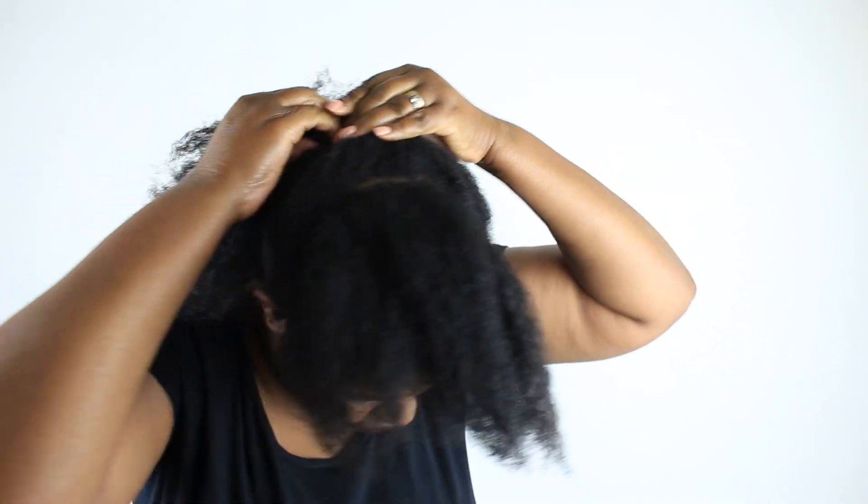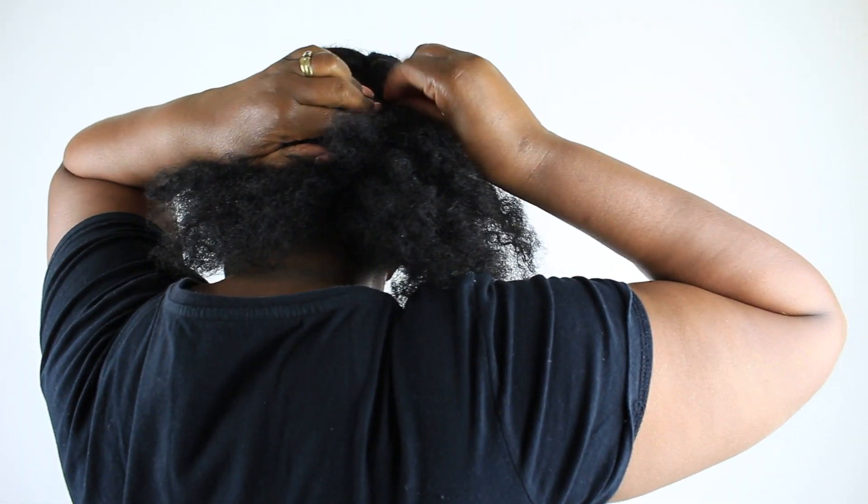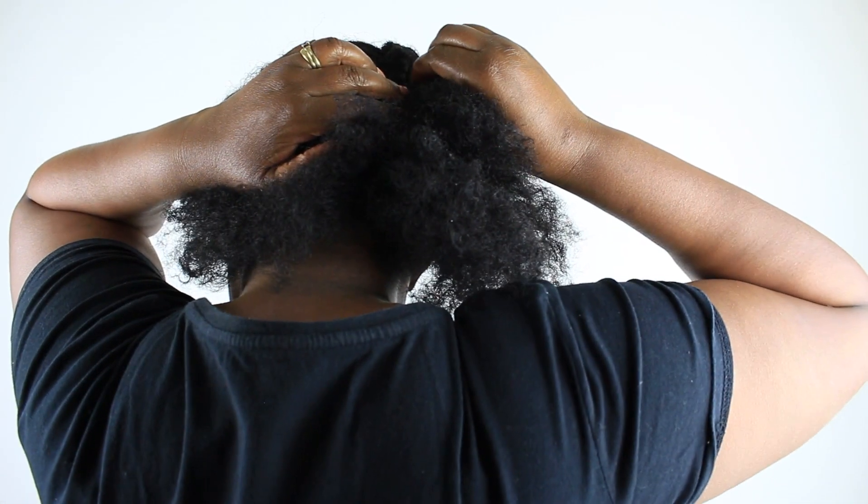You will notice I am not using gel at all in this video, basically because my hair is a little bit dirty — I need to wash it, but today I don't have much time, so I'll do it tomorrow or the day after.